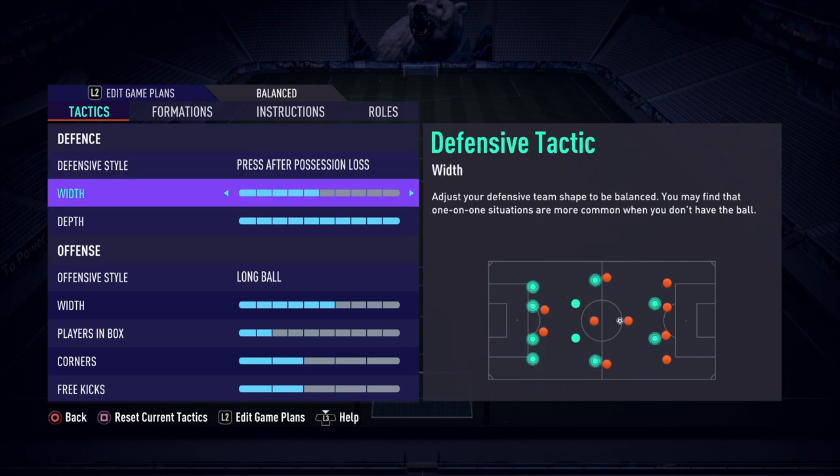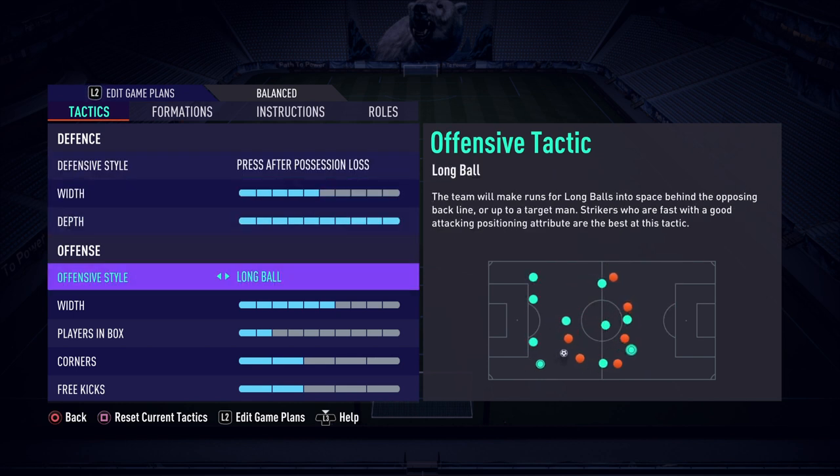Another advantage is that if, like myself, you're not necessarily the most clinical FIFA player — I definitely squander a lot of chances — this gives you more chances. Not as many as the 3-1-4-2 we looked at before, but a lot more than if you're playing a passive slow build-up style. I definitely have a lot more shots, a lot more possession, and it's good for creating lots of opportunities.